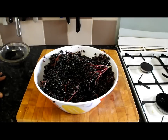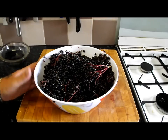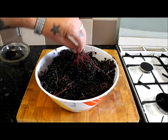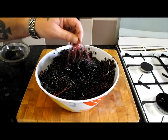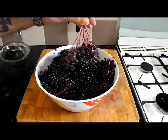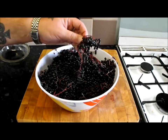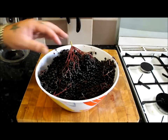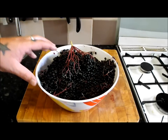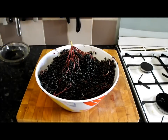So what we're going to do is make a roast crowned pigeon with chicory and elderberry sauce. These are in season now in England - September, October. You've got to be careful though, because although the berries are edible, the stems and leaves can be slightly toxic. So make sure you just get the berries off and cook them out.